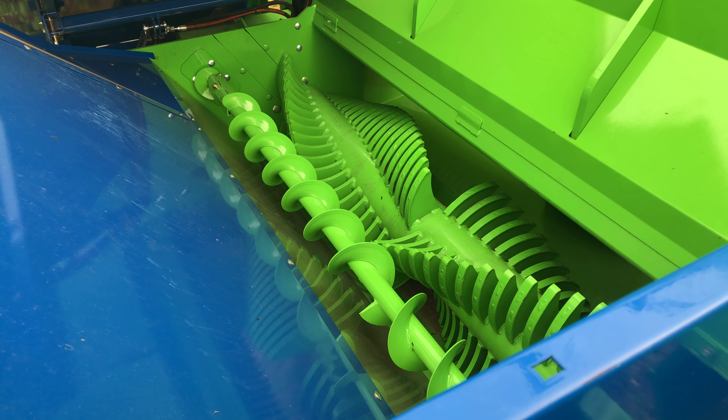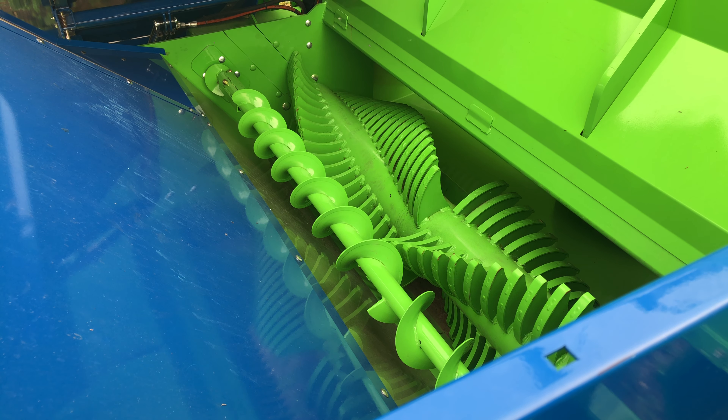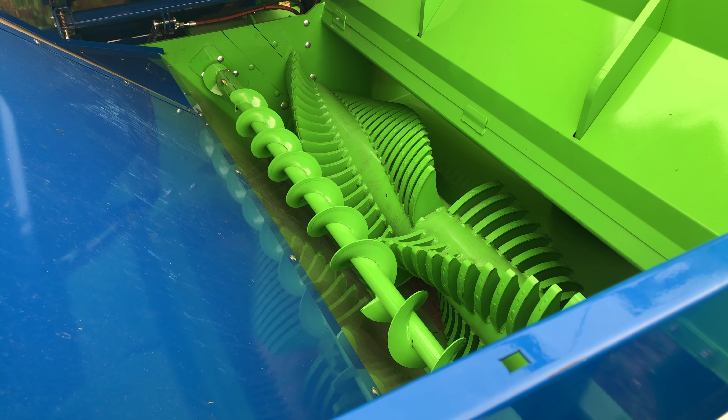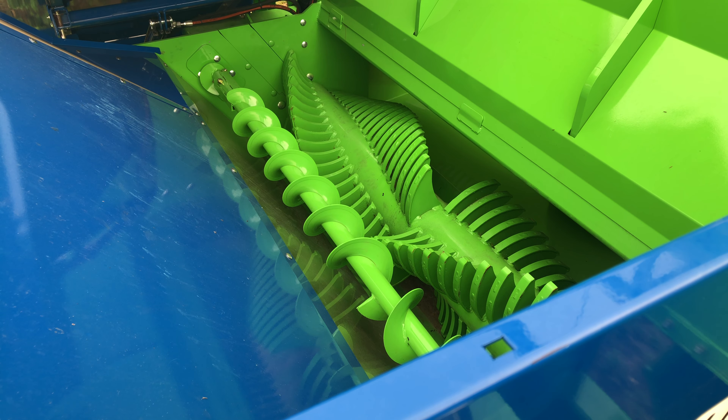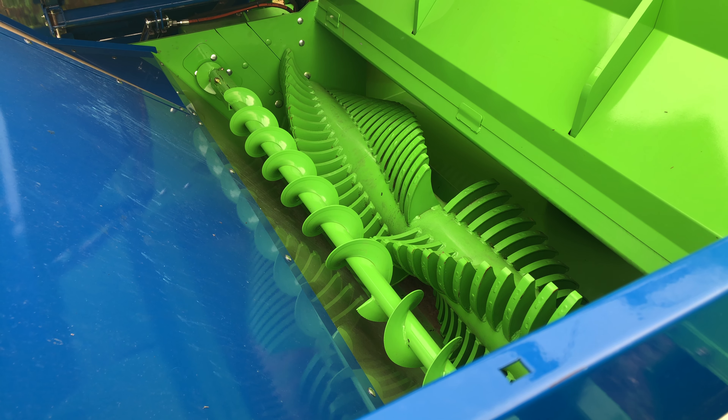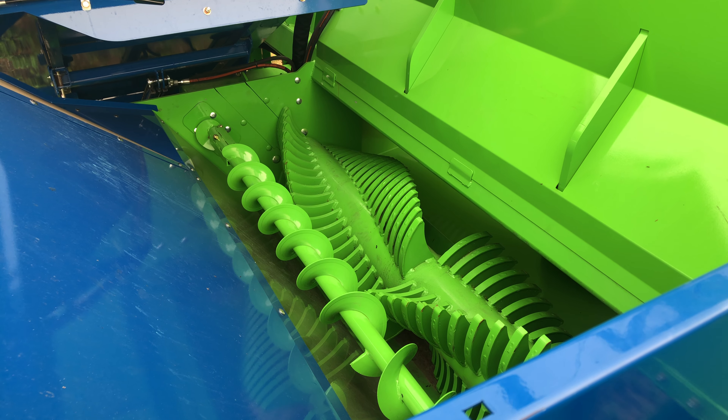The forage distributor is also adjustable in position up and down, and is plumbed in series with the conveyor. So if anything should ever happen inside the rotor compartment, it will stall the forage distributor, which in turn stalls the conveyor feeding the hopper.